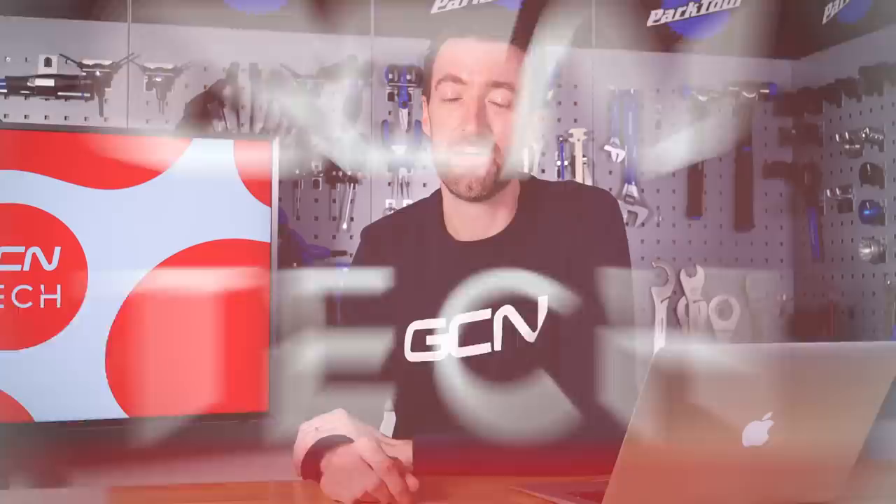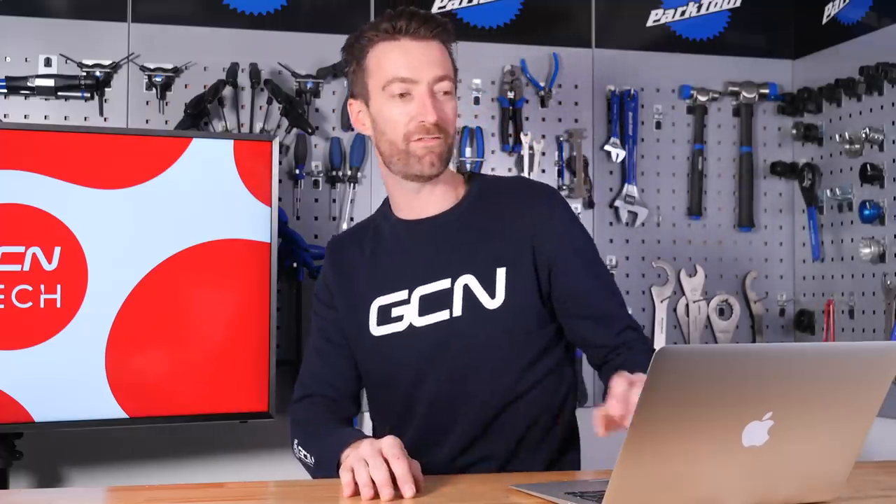Hello everybody, and welcome along to another GCN Tech Clinic. This is the point in the week where we answer your tech-related questions. It's the first one that I've ever done, for good reason, as you're about to find out very shortly. Thankfully, this time next week, you should have a proper tech expert back here to answer your questions, so if you've got any, leave them in the comments section below using the hashtag Ask GCN Tech. Without further ado, I shall dive head first into a world of the unknown for me.